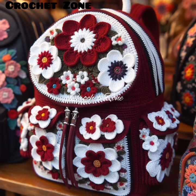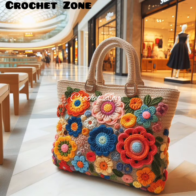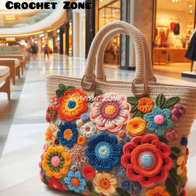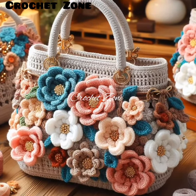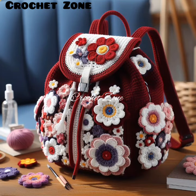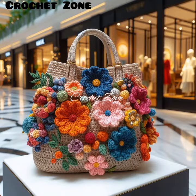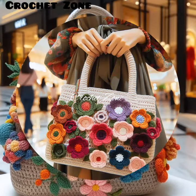Number eleven: structure with a base. Start your bag with a sturdy base to provide structure and stability. You can crochet a flat circle or square as the base, then work upwards from there. Number twelve: consider handles or straps. Decide on the type of handles or straps you want for your handbag. You can crochet them separately and attach them later, or incorporate them into the design as you go.